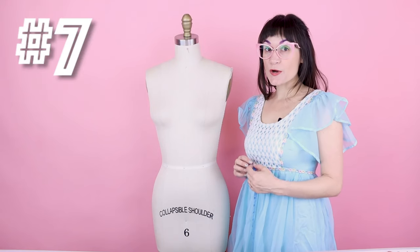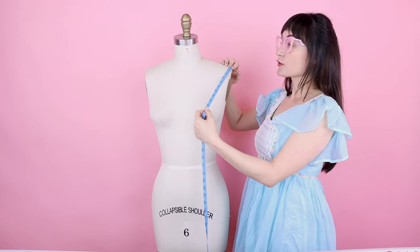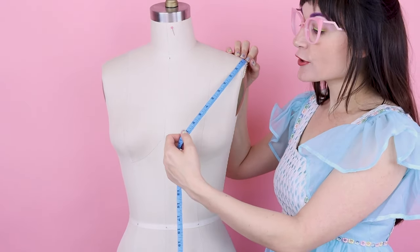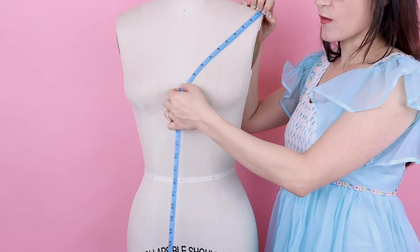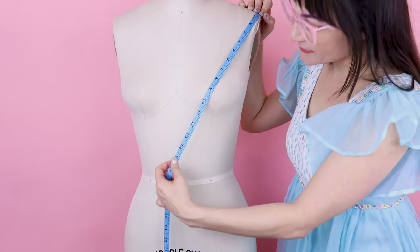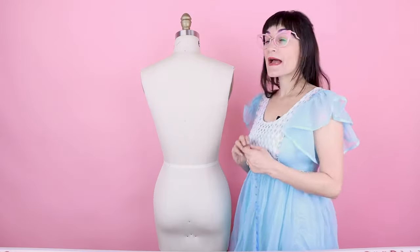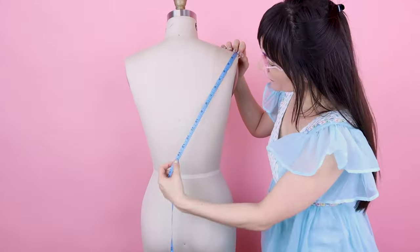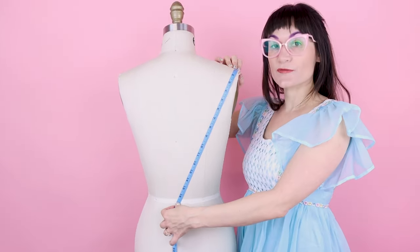Number seven is the shoulder slope, done for front and back. For the front, start at the tip of the shoulder at the shoulder seam and go over the bust — make sure you're going over the fullest point of the bust — to center front. My measurement is 17 inches. For the back, measure from the tip of the shoulder at the shoulder seam, over the back, to the waist: 16 and a half.